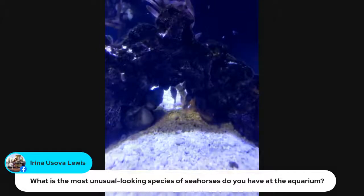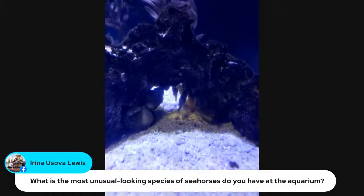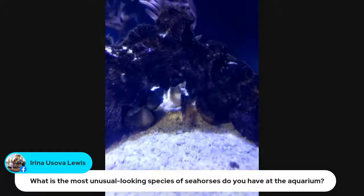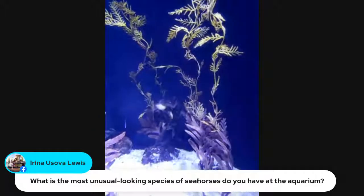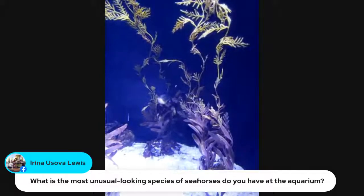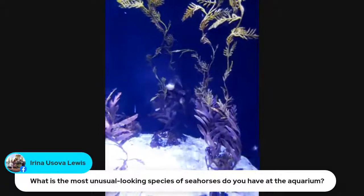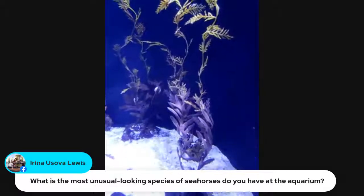Emma and Bella would like to know what is the most unusual looking species of seahorse you have at the aquarium? So we have these pot-bellied seahorses, and then we have their close relatives, the leafy or the weedy sea dragons. Our sea dragons are probably a bit more unusual looking because they have more weedy looking appendages. But I think these are cuter because they've got those big round bellies — I'm a little bit biased. They're kept in two different exhibits because they require different conditions.